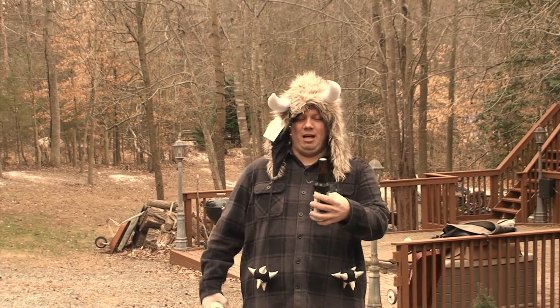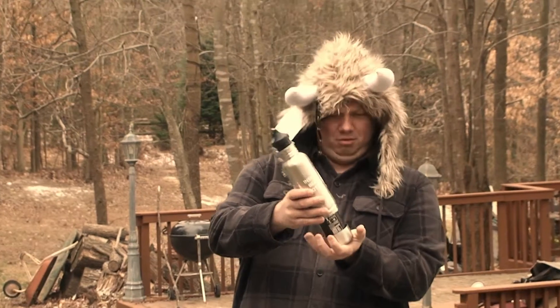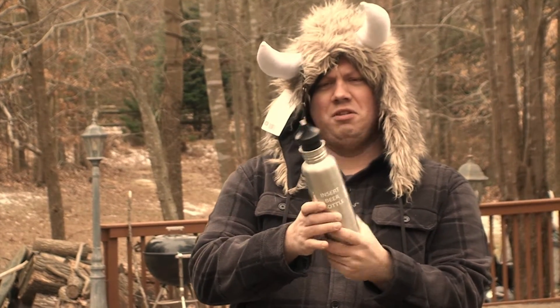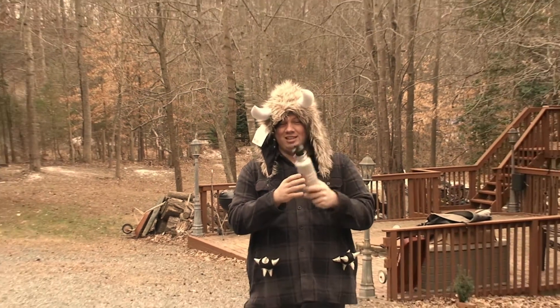Hey dude, check this thing out. Bottlekeeper.com just sent this to us. Slide that beer in right there, screw it shut — even the Norse can operate it. And beer's in there nice and tight.